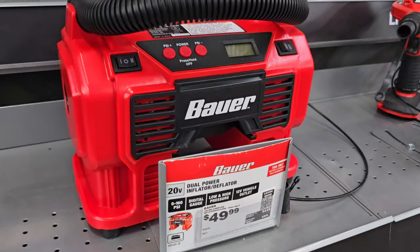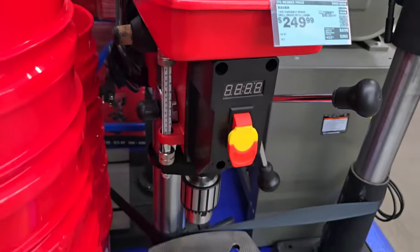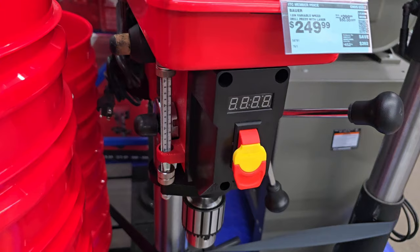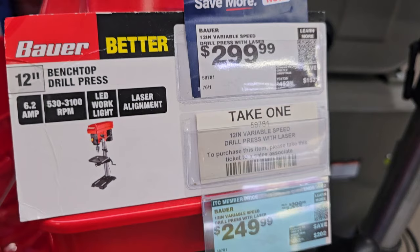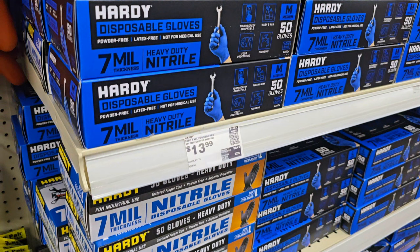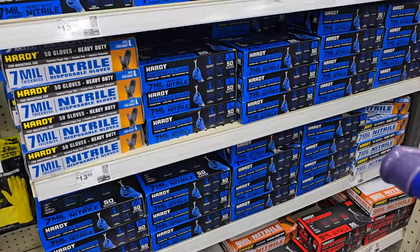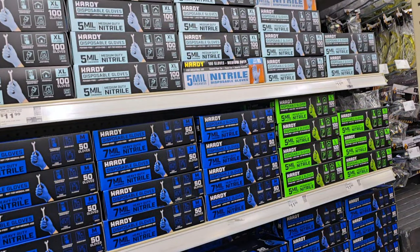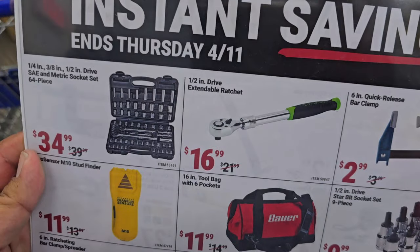I have used this thing so much you couldn't believe what it's been through — still alive, still going strong. We've got a brand new bench top drill here, $249 with the Inside Track Club — looks pretty nice. There are some new gloves, quite expensive at $13.99, but I really like the colors. They also have green ones for lighter duty use. The lowest I would go is 7 mil.